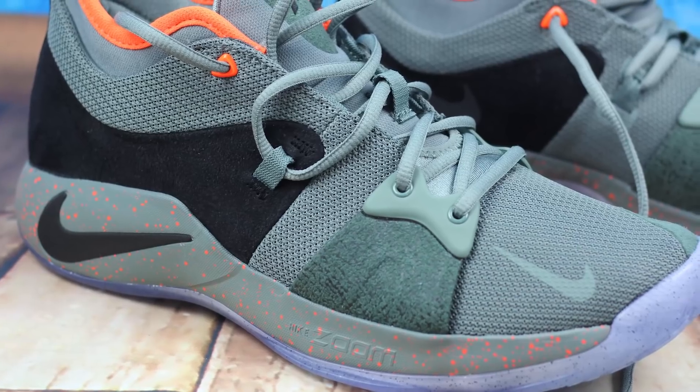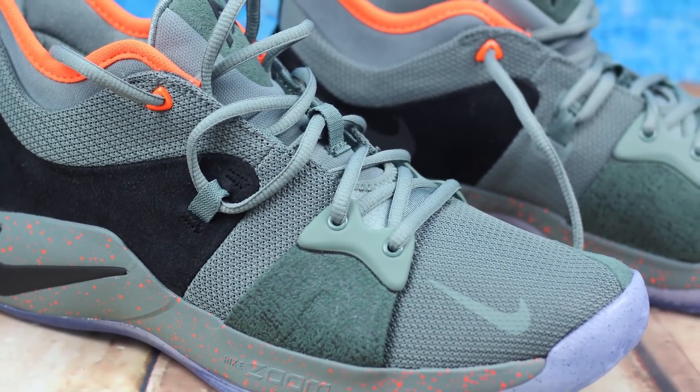Mein erster Eindruck zum Paul George 2: Ich muss sagen, soweit ich es jetzt sagen kann, bin ich super zufrieden. Und muss meine ehemalige Prognose, was ich davor sozusagen prognostiziert habe, fast ein bisschen zurücknehmen.